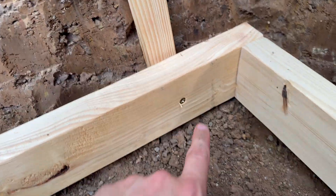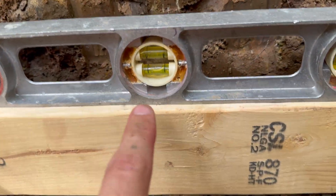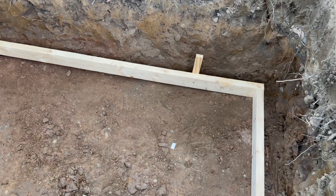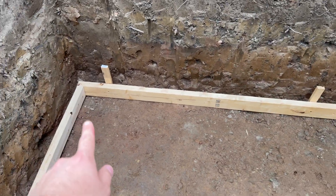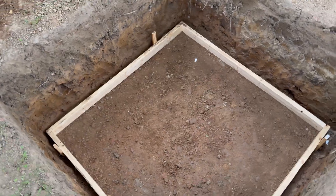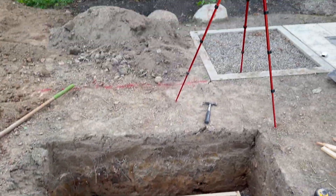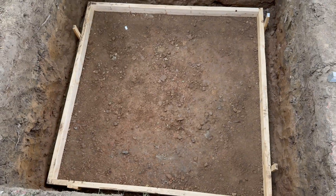I added stakes and screwed them for levelness. Everything checked out pretty level — four stakes total, everything set up. We compacted all the dirt. Then I set up on a large tripod to get a nice time-lapse of doing all the concrete.